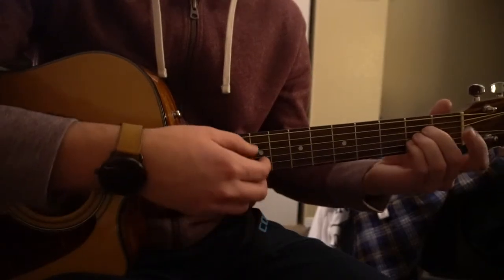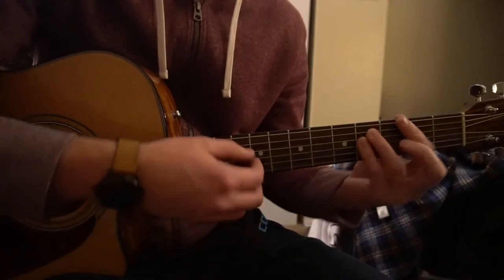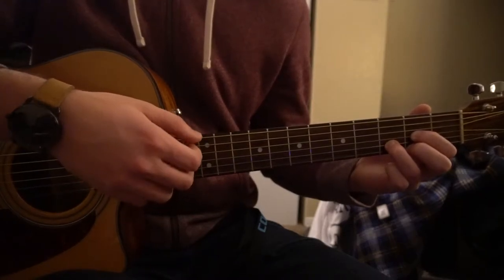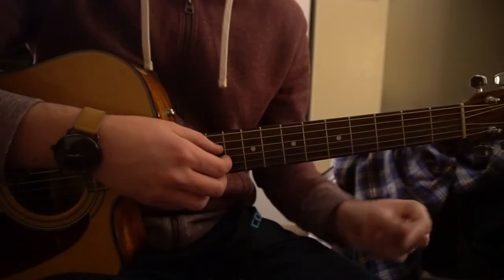We have an E chord, an A chord, a B minor chord, an F sharp minor chord, and a D chord. Those are the main chords we're going to be playing. If you already know how to play those chords, you can go ahead and skip ahead. For now I'm going to give a brief little introduction.